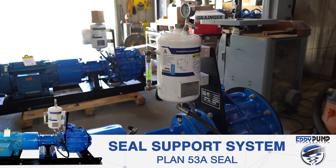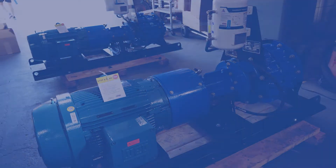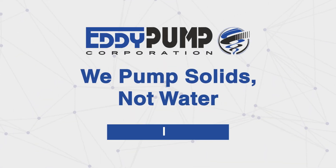We can even automate the system to shut down if these crucial seal parameters are not met. No seal is bulletproof, but Eddie Pump has designed the closest thing to it. At Eddie Pump, we pump solids, not water.